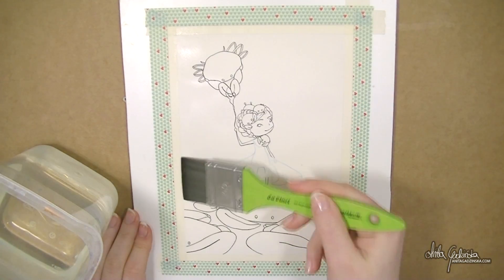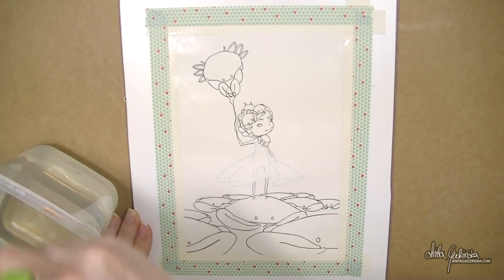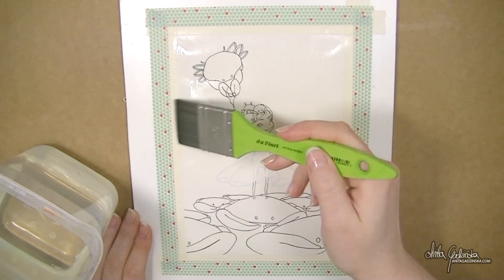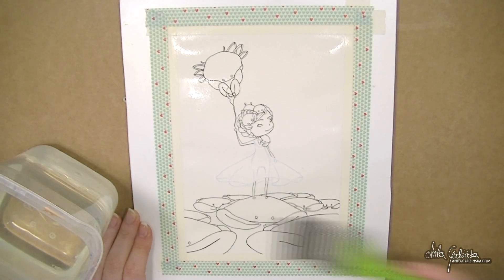I'm actually painting on much thinner paper because my usual 300 gram paper was sold out, which made me really sad, so I'm actually pre-stretching my paper.